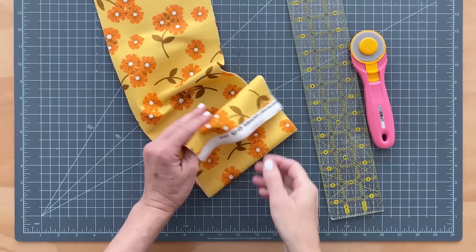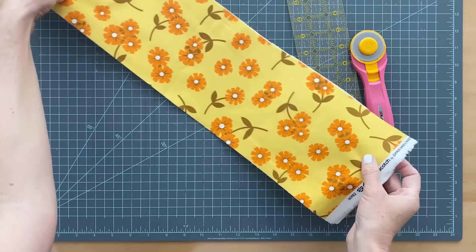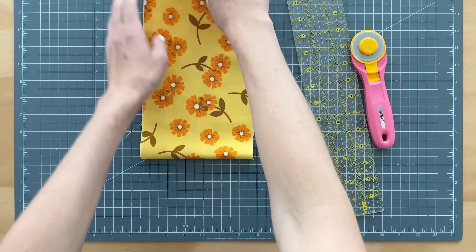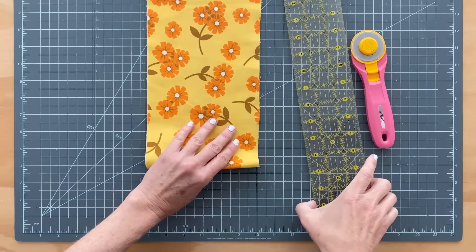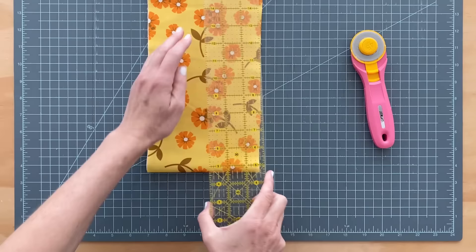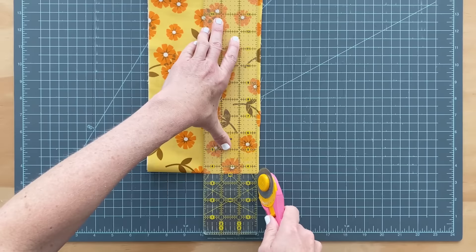I have my fabric here and you can see it's folded in half so that it is the width of the fabric. If you were making a larger size quilt, you're going to cut strips, sew them together, and then you'll have one long continuous strip. But for the baby size, we just need to do width of the fabric. So I'm going to fold mine in half again so that it's four layers. You always want to start with a clean edge, so I'm going to line it up with one of my markings, line up my ruler, and press hard so that nothing slips underneath, and cut off that edge.